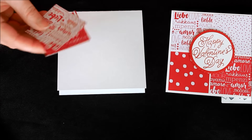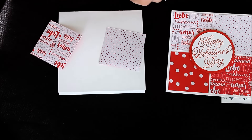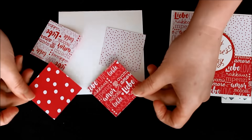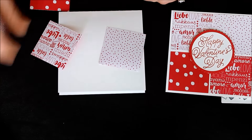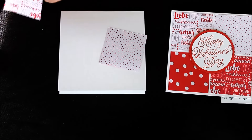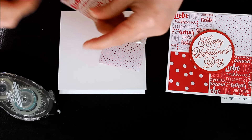I used two different pieces of paper — you can see they're the same pattern but one side is more red and one's more white. I just added snail adhesive to each of those, making sure to use all coordinating ones, and then added them to my card.